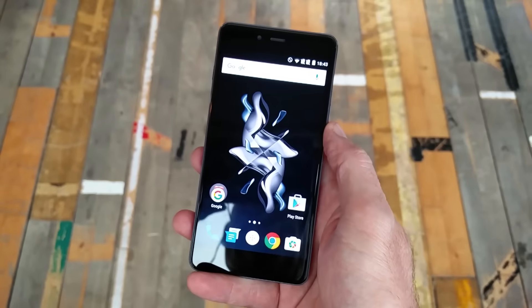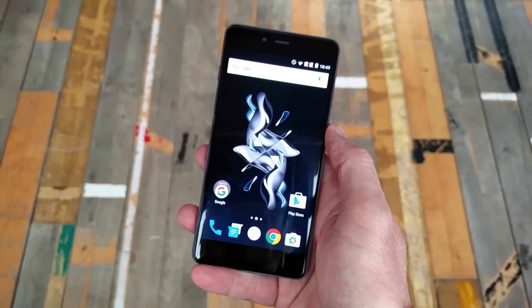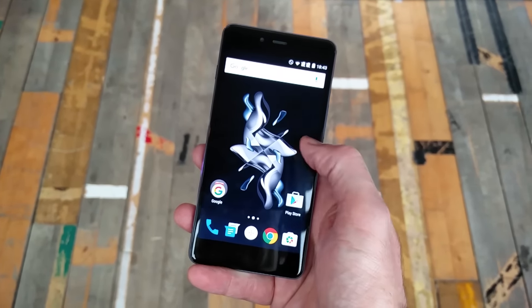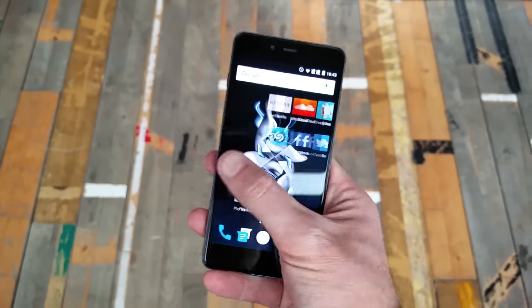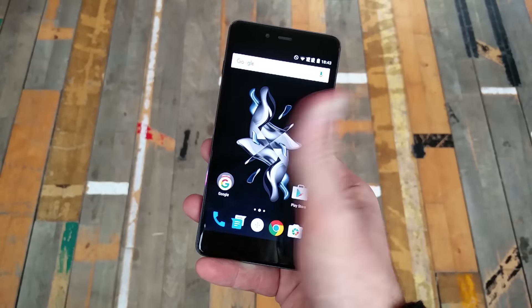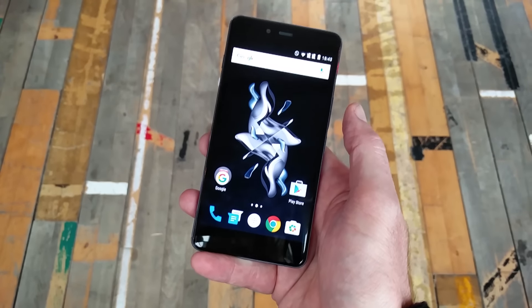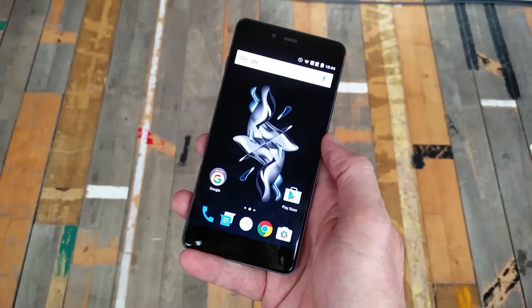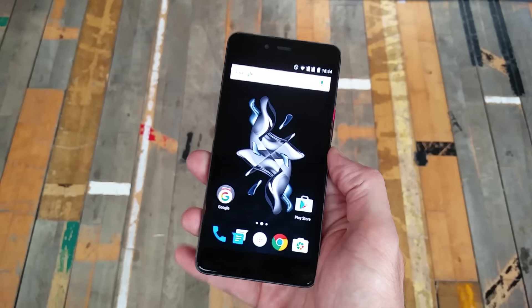It's also very compact. This is a 5-inch AMOLED display — the first time OnePlus has decided to use an AMOLED screen — and it is absolutely gorgeous. They've selected a black wallpaper so you can barely see any of the join between the screen and the bezel. It looks fantastic and extremely bright, as you'd expect.